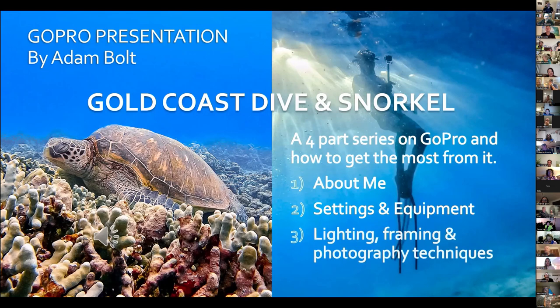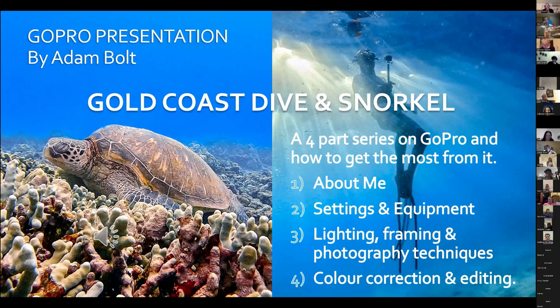The week after that we'll do more about lighting, framing, and photography and video techniques. The last week — which I know a lot of people always ask about — is color correction and editing. I'll be talking about the GoPro Quick app and also a program called CapCut, which is the video editor I recommend because it's free and it does 95% of whatever you'll ever want to do. I can use my 5.3K 60fps video on an old computer and still edit it.